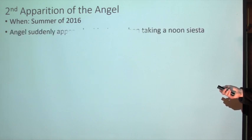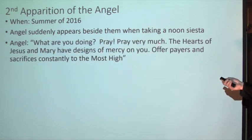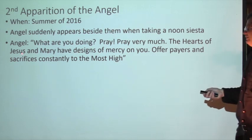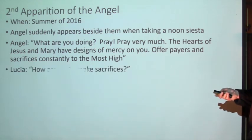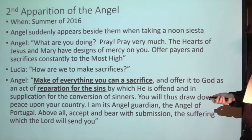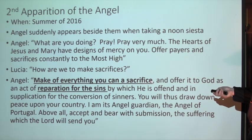The angel says, 'Pray thus; the hearts of Jesus and Mary are attentive to the voice of your supplications.' Summer of 1916, the angel suddenly appeared beside them when they were taking a noon siesta watching the sheep. The angel said, 'What are you doing? Pray, pray very much. The hearts of Jesus and Mary have designed mercy on you. Offer prayers and sacrifices constantly to the Most High.' Number six - what did the angel say about how to make sacrifices? Make everything you can a sacrifice.